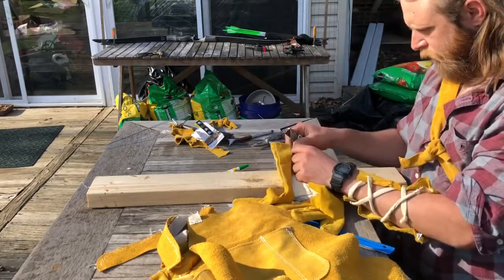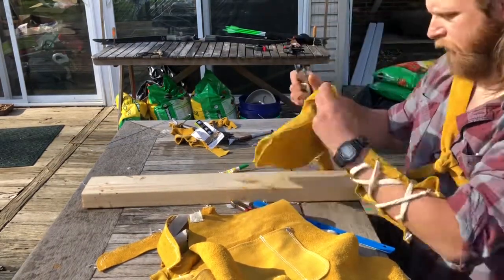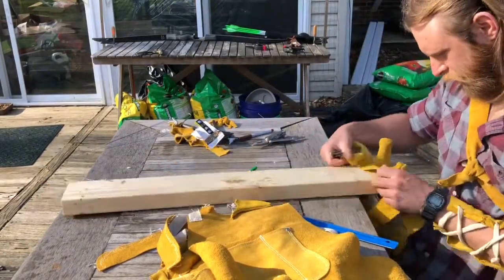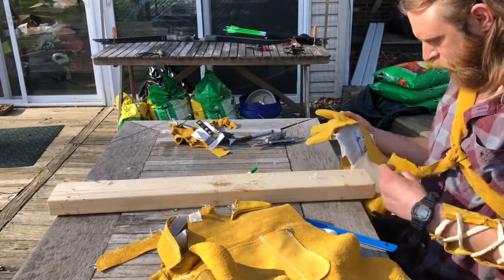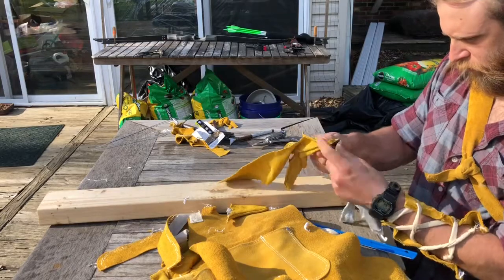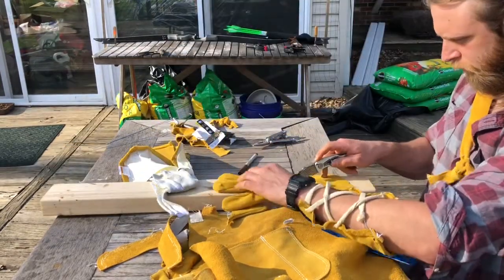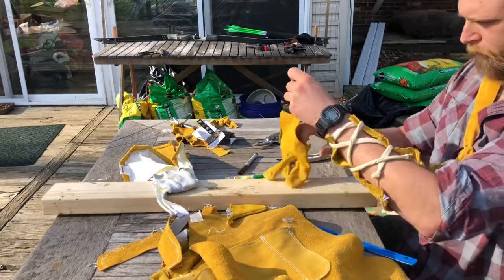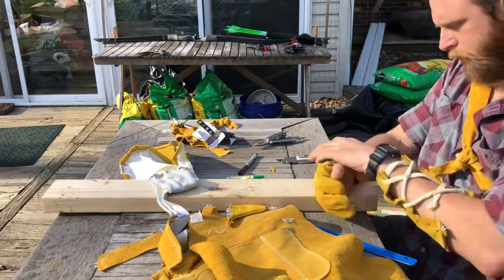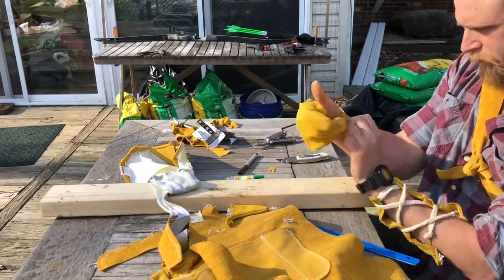Cut out the pinky finger all the way to the cuff. Next, get rid of the thumb. Now take out the palm of the glove, then take out the lining and cut it off at the fingertips. At this point you should just have three fingers and about a three or four inch strip going down the back of your hand left. Make a slice down the middle of it — this you'll use to tie together to secure your finger guard.